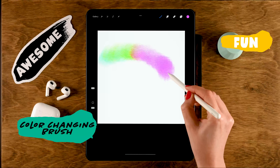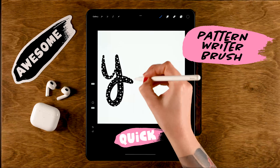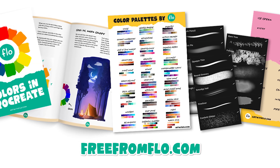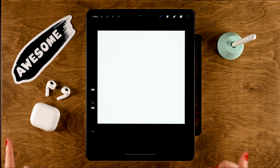Let me show you how you can easily create five Procreate brushes. Before we get started, be aware that you can get a whole lot of my brushes for free through freefromflow.com, or go to my store and get your hands on a bunch of bigger brush packs.